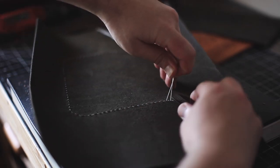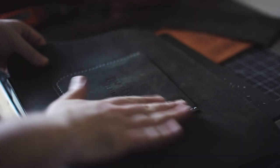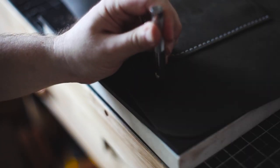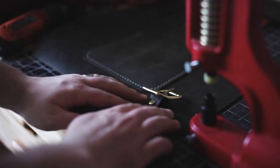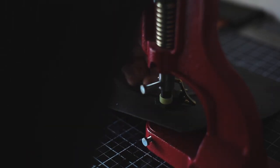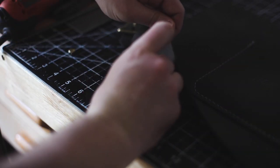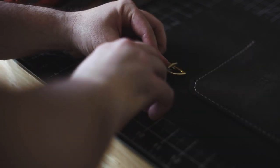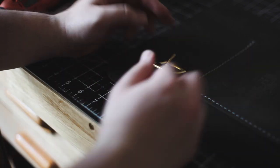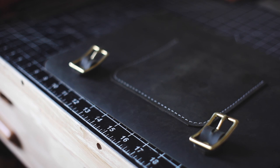Now that stitching is done, clip the end of the thread and use a lighter to burn the ends. Here I'm hammering the hole for where the buckle is going to sit on the front panel of the bag. There's the buckle tag, the buckle itself, and a double cap rivet being pressed together on the red press. The double cap rivet goes through the front panel into the buckle tag, the cap goes on top, and then it's pressed together. That's how it looks on the front.